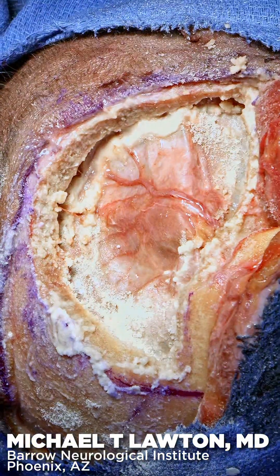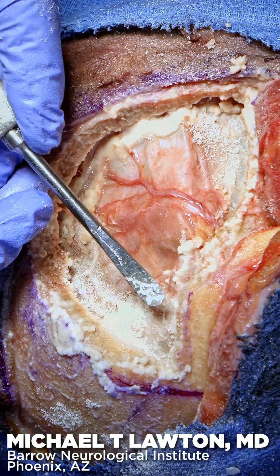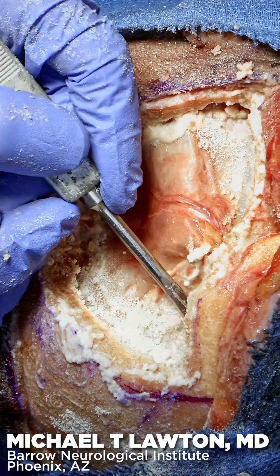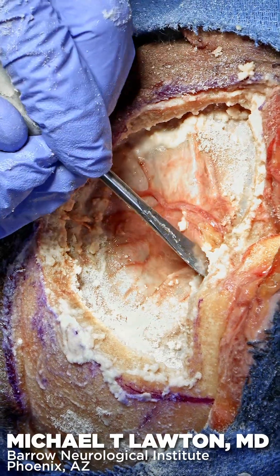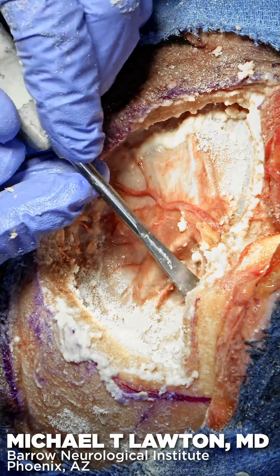We've got a very sagging brain, so elevating the dura is not going to be a problem. You can see how the dura strips from that inner surface here. There's the orbital roof — there it goes.